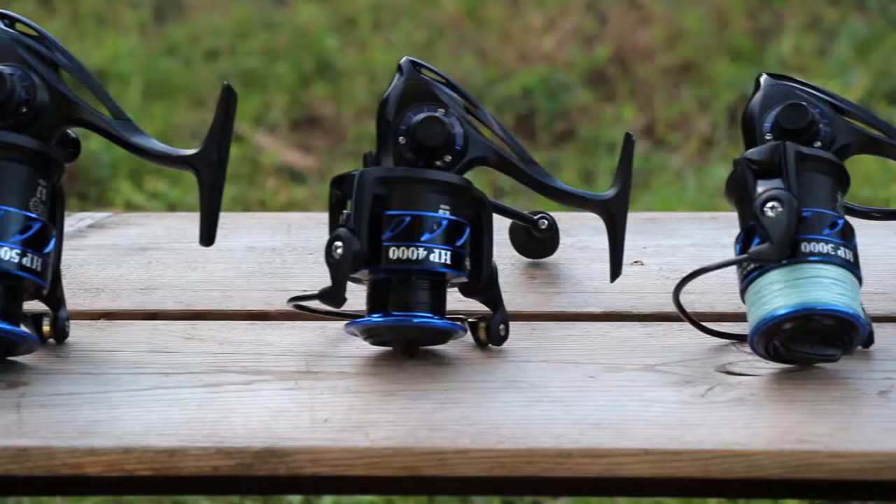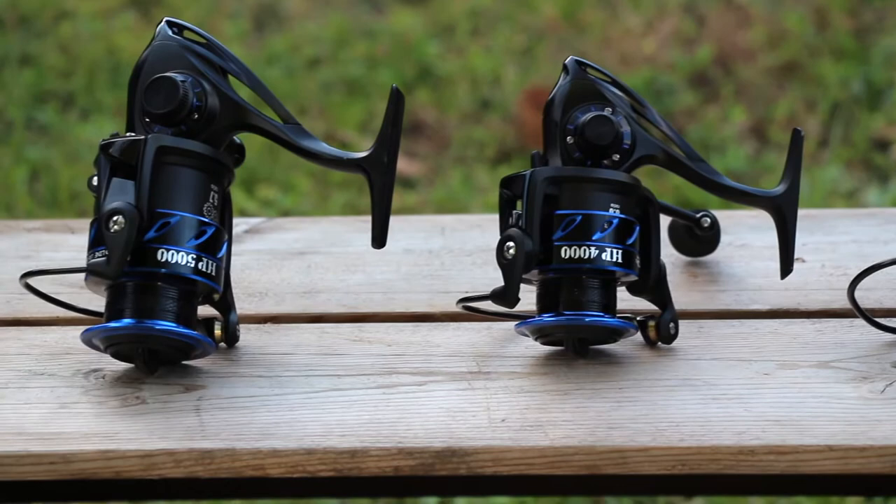Welcome to Introduction to Inshore Fishing, Episode 3: Reel Basics. I'm Captain Christopher Taylor of Flora Reels Fishing Charters and Lee Fisher Sports Ambassador. Today we're going to be talking about reels, more specifically spinning reels. Just like in the last video, they're most commonly used in saltwater applications, especially inshore fishing.